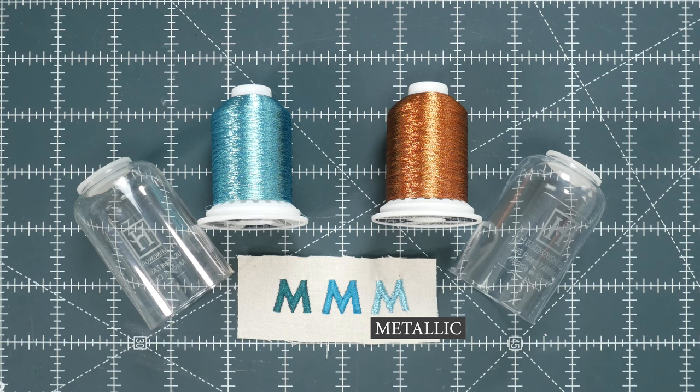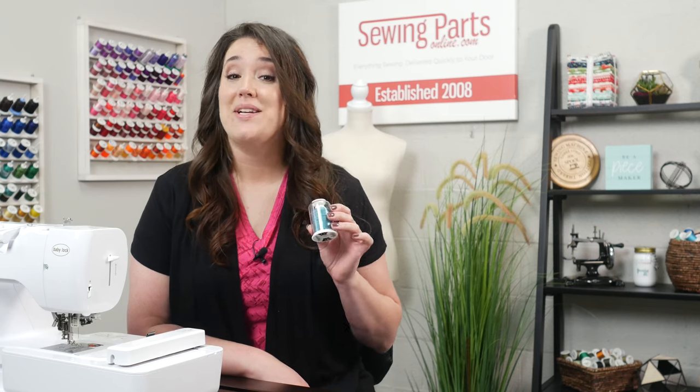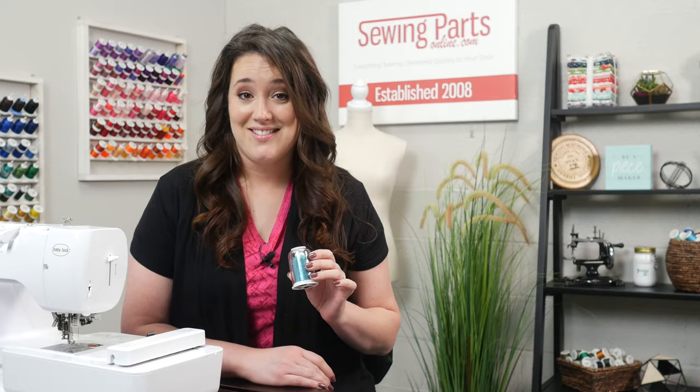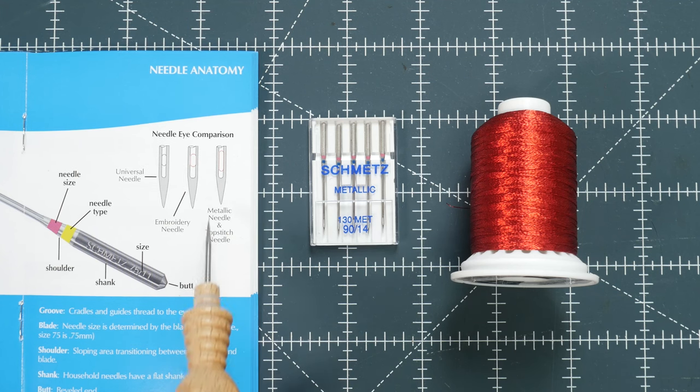I do want to touch on metallic thread. When using metallic thread, you really want to swap out your needle for a metallic needle, because otherwise you are going to have a headache. The metallic needle has an elongated needle eye, which allows the thread to go through the eye easily and avoids breakage.